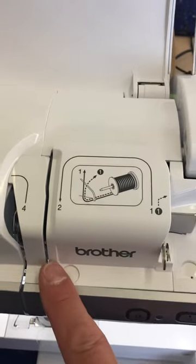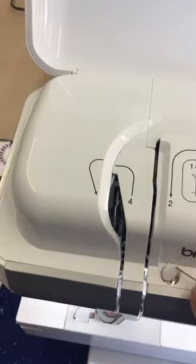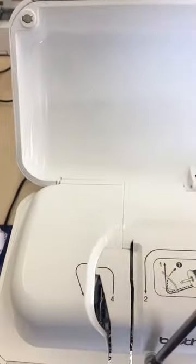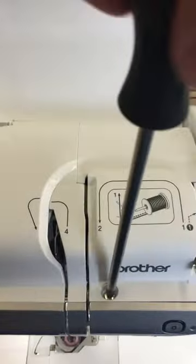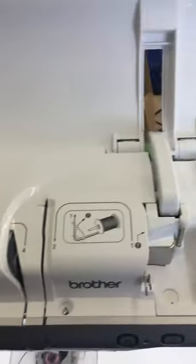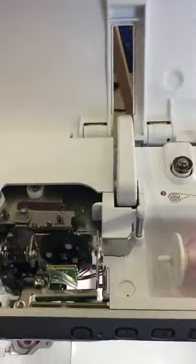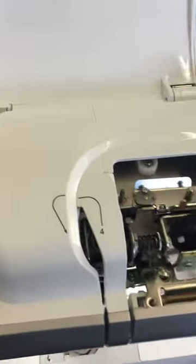To get the cotton out of the tension unit, remove this little cover and take out the screw. If cotton is stuck in the tension discs, it can give the error that the upper thread isn't threaded, and quite a lot of other different things. Just lift this cover off and wriggle it out.